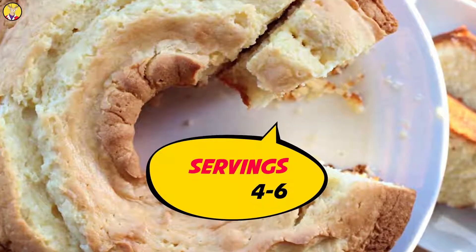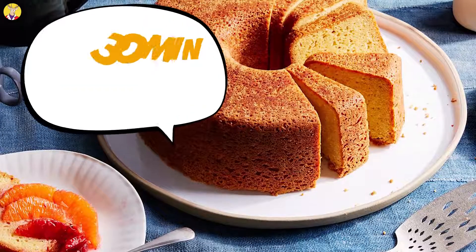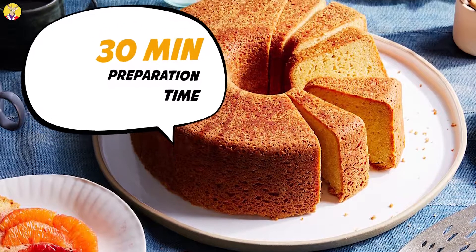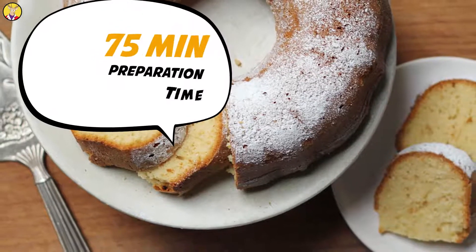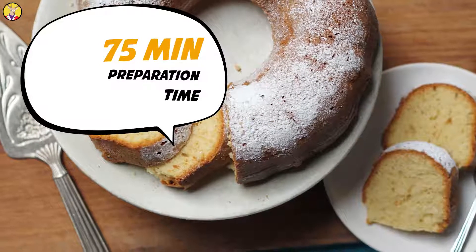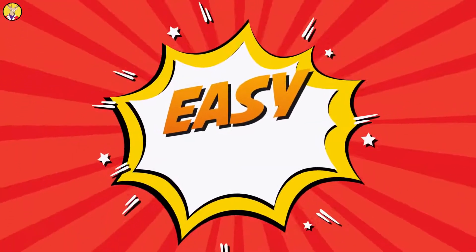Servings: 4-6. Preparation Time: 30 minutes. Cooking Time: 75 minutes. Difficulty Level: Easy.